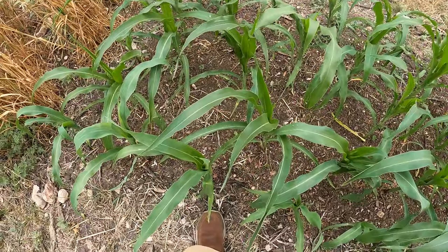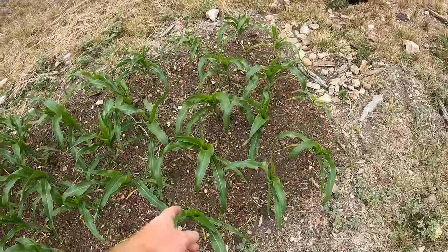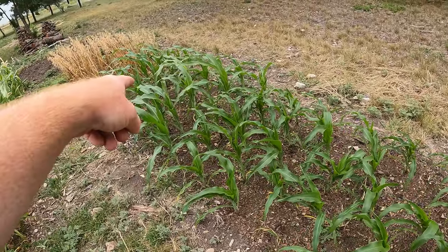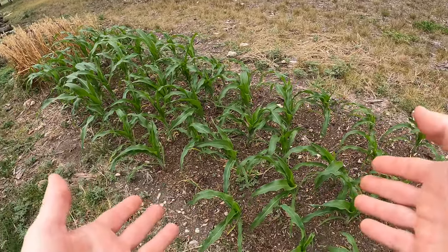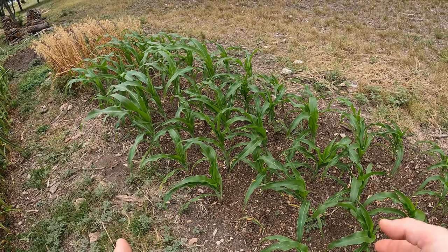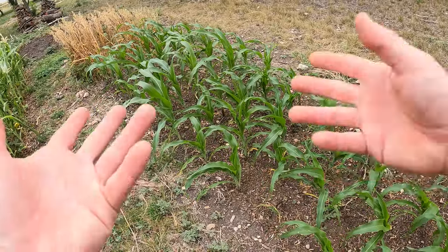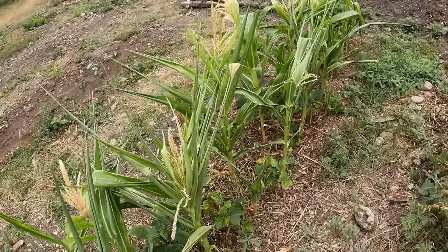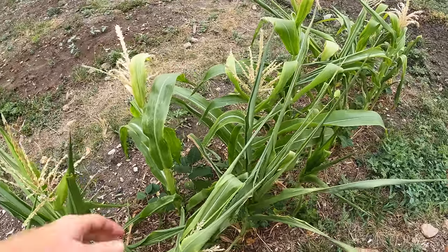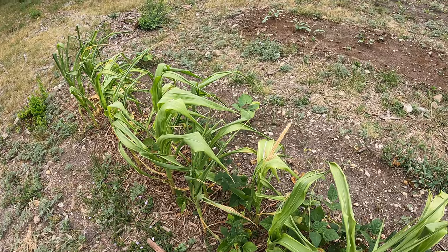Over knee high — so right around knee high, maybe a little over, for the dent corn which is the bigger variety. The popcorn is not quite knee high but it's a shorter variety — this only gets to four maybe five feet while the dent corn gets to nine feet. I don't think it's going to reach nine feet because even though I amended this soil it's not as good as it should be — it'll take a few years to build up soft, fluffy soil for roots to penetrate deep. We still have some hard soil underneath. But it is growing, and even the sweet corn that didn't do great still has ears growing on it. They're not going to be big juicy plump ears of corn, but they'll probably taste good and hopefully I can harvest some.